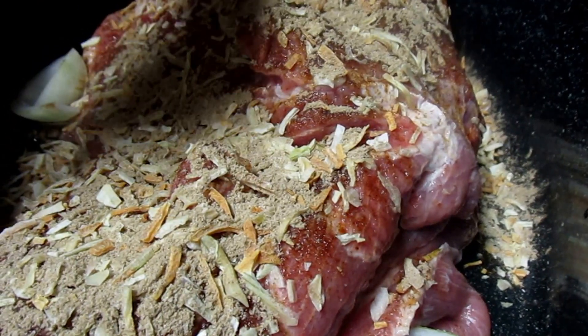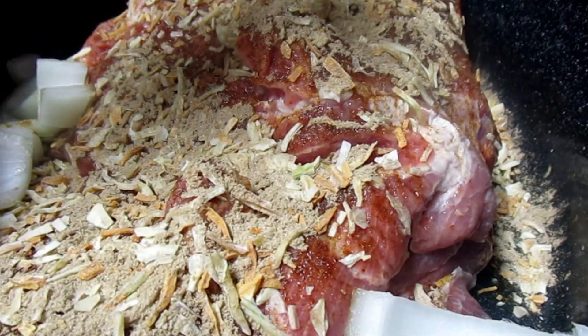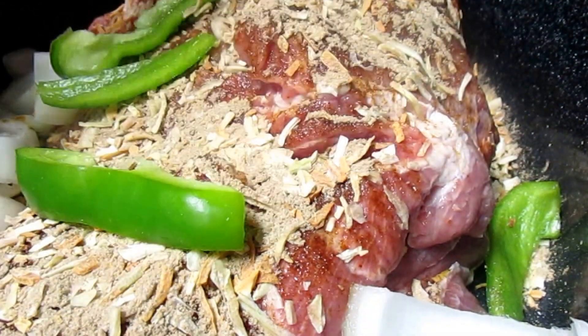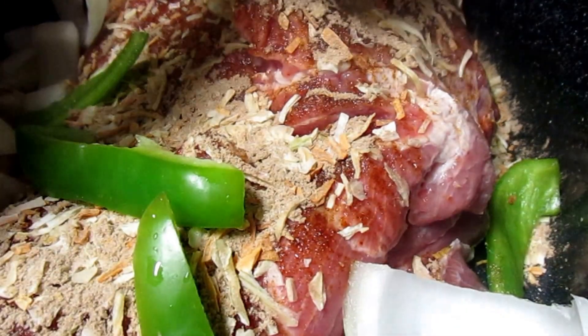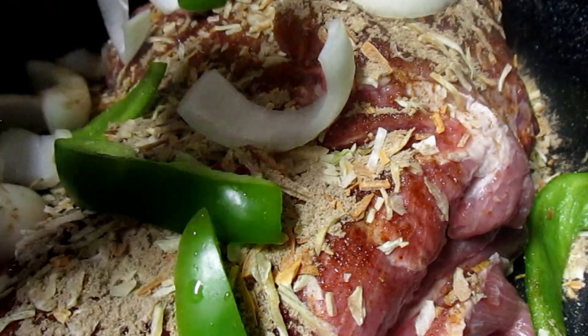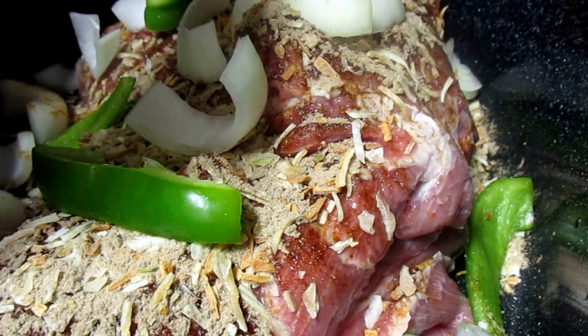I place the garlic in there and also I like bell pepper in all of my gravy. That is all you do to this — you put it on 350 and you let it bake. It's probably going to bake about three hours. I'll come back and show you. I may make a little gravy by just adding a little cornstarch.